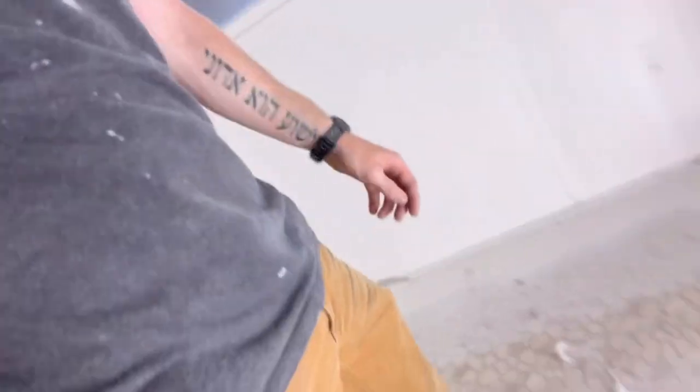We just finished up with the painting of the trailer — it's a little bit sticky still, as you can hear my feet. I'll flip the camera around and show you what it looks like.